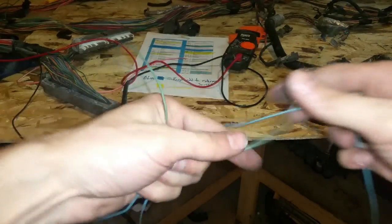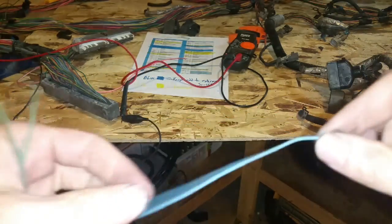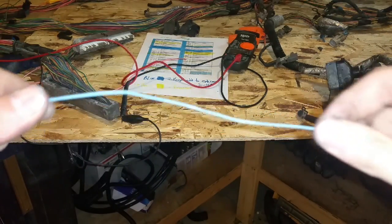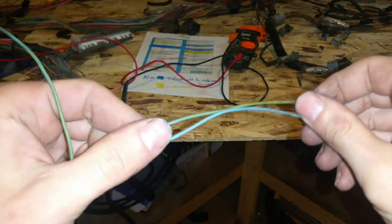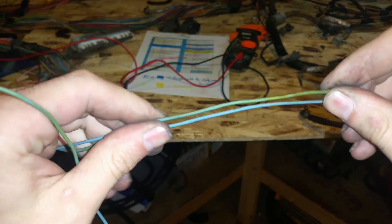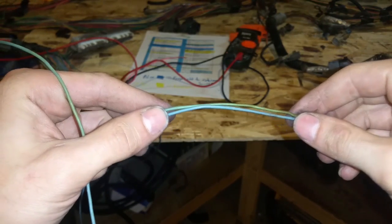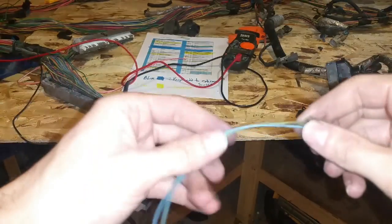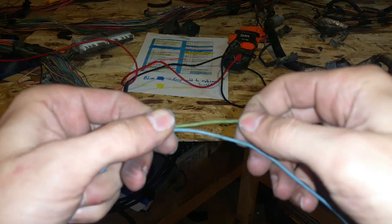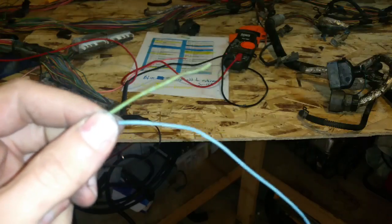Now that I got this wire pulled out of the harness I just wanted to show you something. This is actually a blue wire, but if you look where the plug was, it looks like it's green — it's just dirty and looks like a completely different color. Down further it's blue. So just be careful when you're going through looking at wires — you might think it's a green wire but it's actually a blue wire. Don't snip the wrong one.